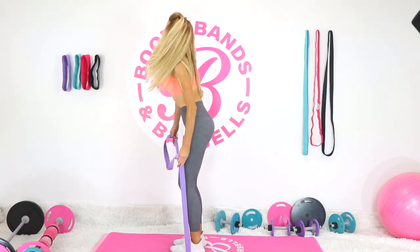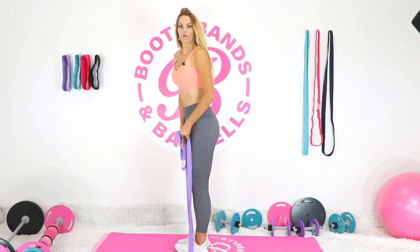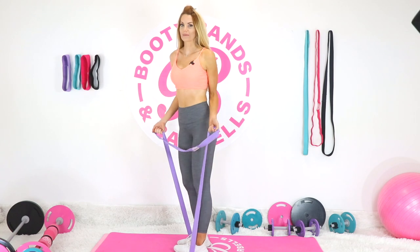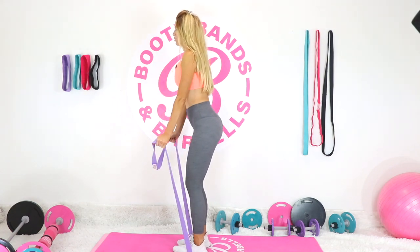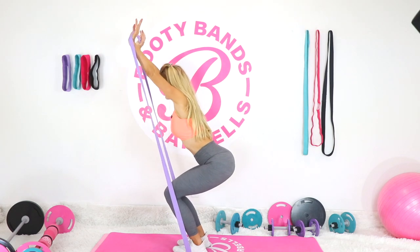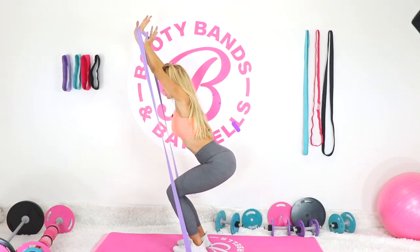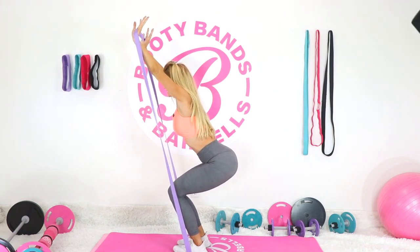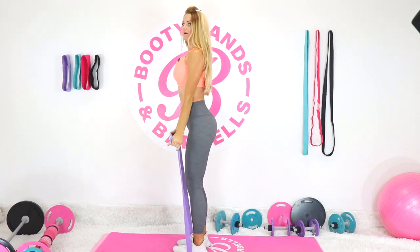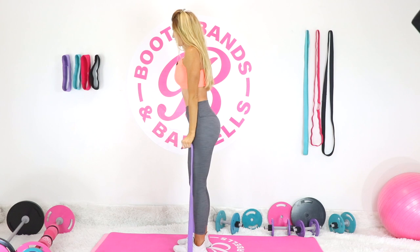Place the long band underneath your feet and hold it in your hands. We're going to go into a bicep curl combined with the chair pose. Reach your hands up overhead, go into your chair position with a nice straight long back. We're warming up so don't go too crazy low — start off nice and small, then stand up and get a good bicep curl.